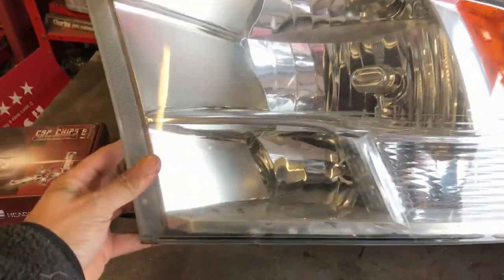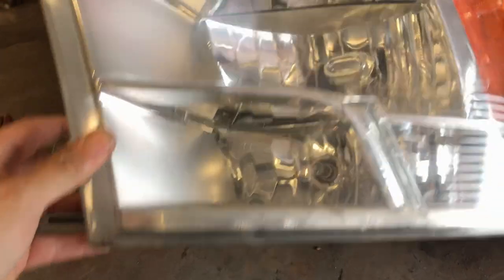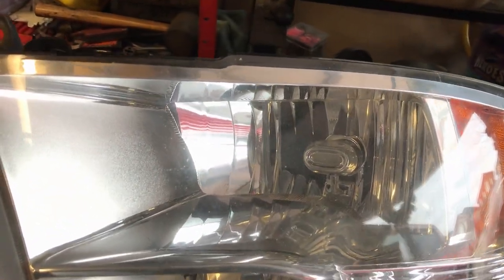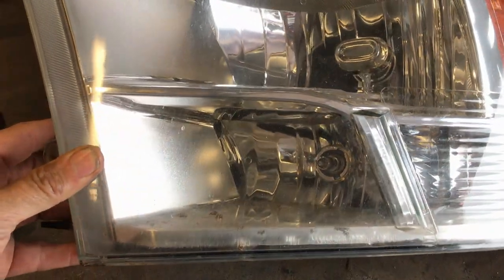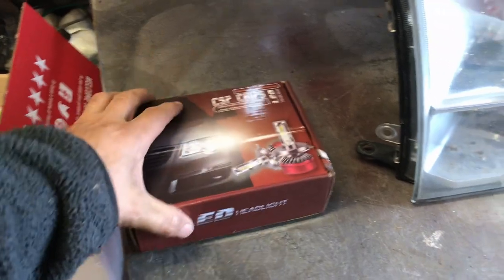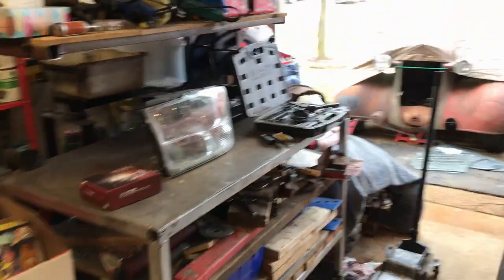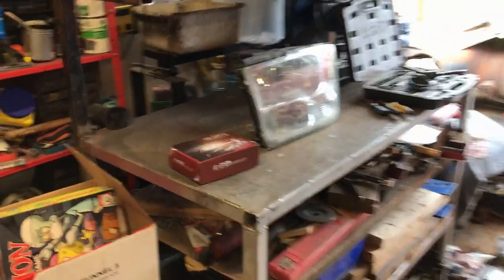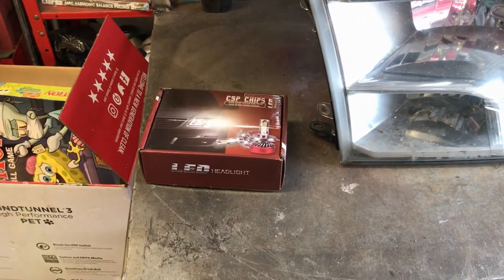I've just realized something - I'm so used to double filament headlight bulbs that I didn't realize the 2010 Dodge Ram has two separate bulbs. The top one is the low beam and the lower one is the high beam - and of course I bought the high beam kit. I'll fit these anyway and see how they look, and if I like them I'll get the low beam kit for another $40 or $50.